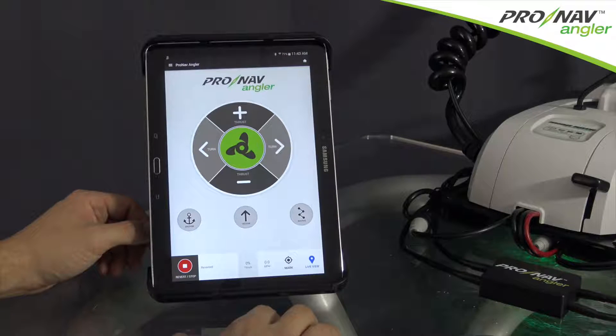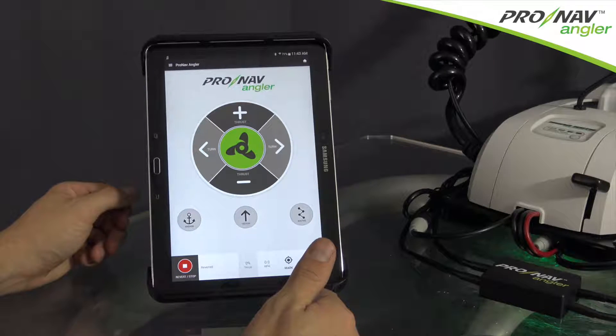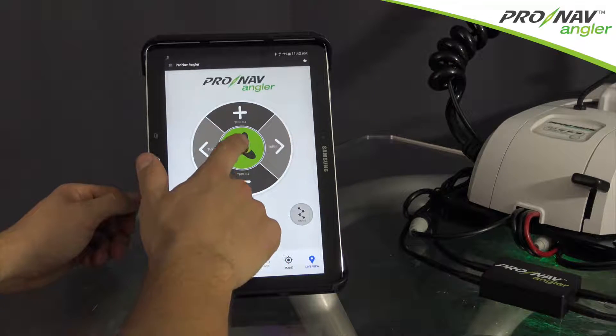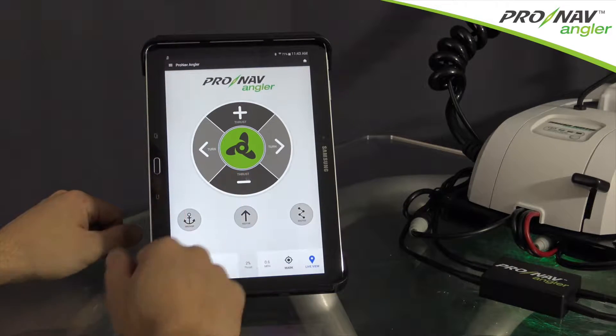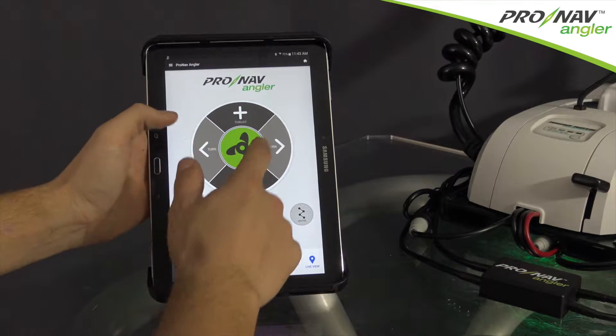Our home screen provides quick access to all the manual controls of your trolling motor. From here, you can turn your prop on and off, increase or decrease the thrust, and turn your trolling motor left or right.